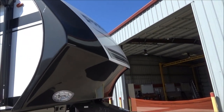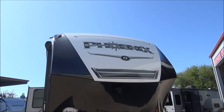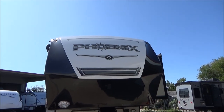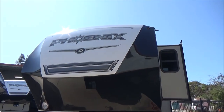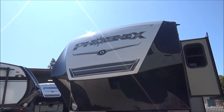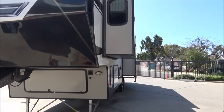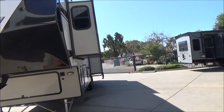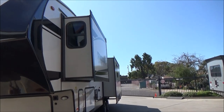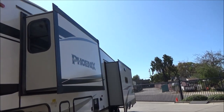Going around the front, we have our fully painted front cap with turn point technology. This allows a six-and-a-half-foot bed pickup truck to do a 90-degree turn without the need of a sliding hitch. This is a full painted cap with the black and white paint, with stickers for the stripes and the Phoenix emblem. The flat walls facing forward and back are gray, while the sidewalls are white — a cool contrast.